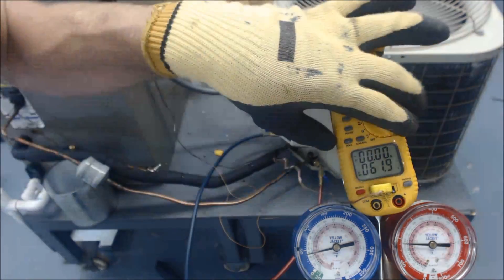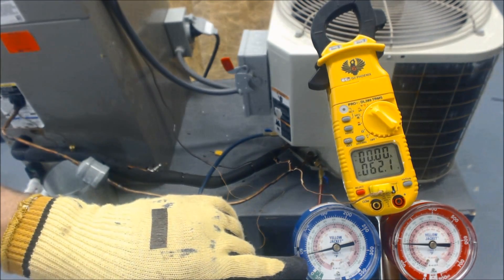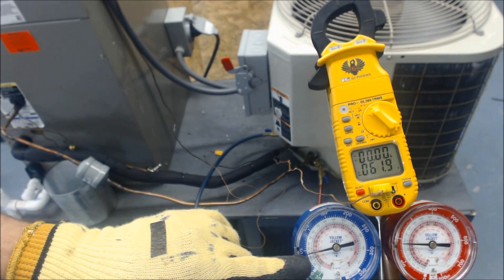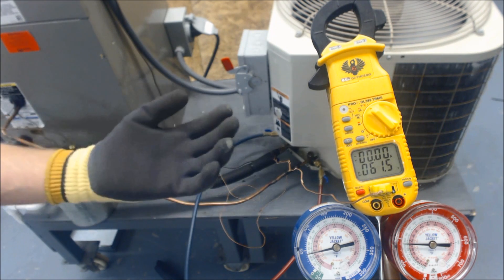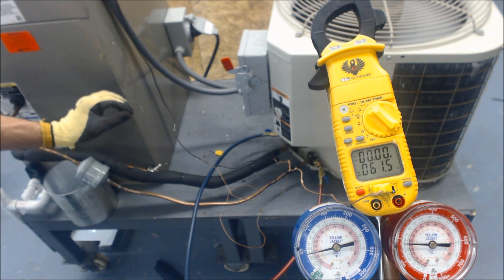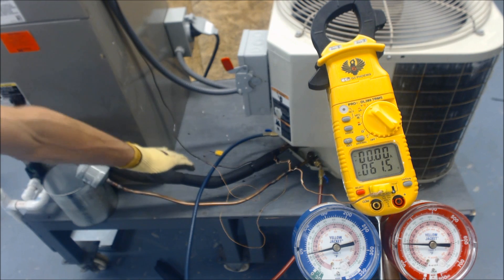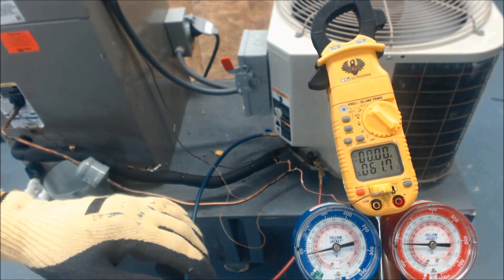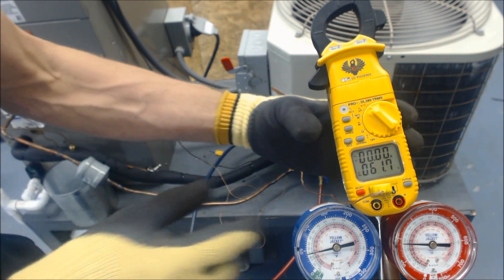Presently, our temperature on the vapor line is 62 degrees. Our saturated temperature is 19 degrees. So 62 minus 19 gives us 43 degrees of superheat. It's high because the TXV is only allowing a little refrigerant into the evaporator coil, giving it plenty of time to superheat before returning. Even though we're in the freezing zone, the vapor temperature is quite high because there's only a tiny amount of refrigerant in the evaporator coil. Our low-side pressure is roughly 41 to 42 PSIG.